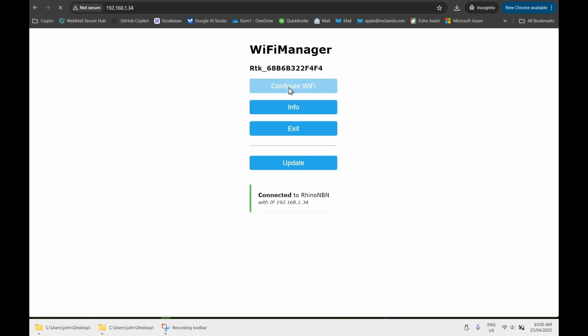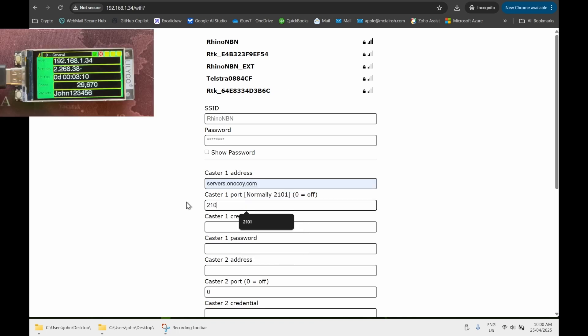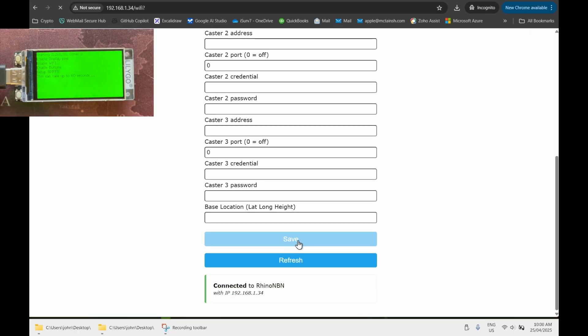Hit Configure Wi-Fi again and this time you get an option to enter your caster details. You can enter up to three different caster addresses. When you hit Save, it will reboot the device and it'll begin attempting to connect to the caster as soon as it starts receiving RTK corrections.